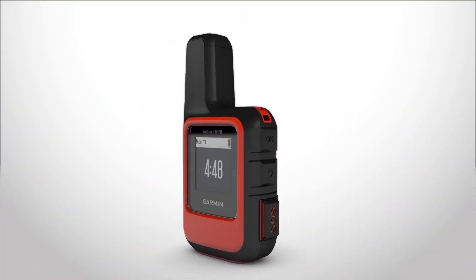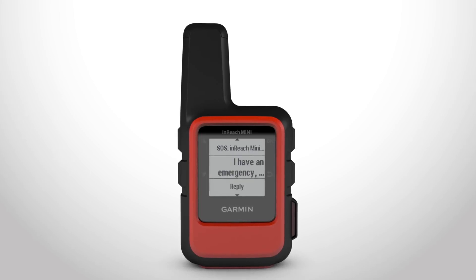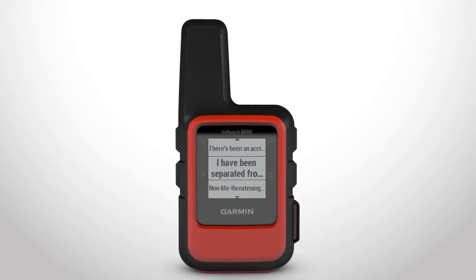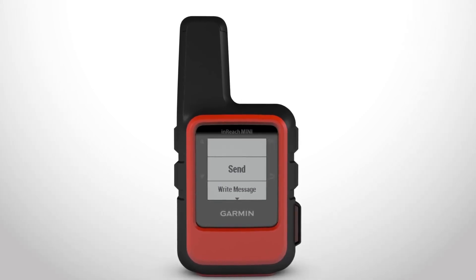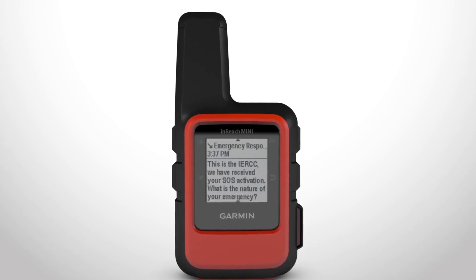The interactive SOS feature lets you contact the GEOS International Emergency Rescue Coordination Center to request help in an emergency. To trigger an SOS, lift the orange protective cap and hold down the SOS button until you see a countdown. Your device will send a default message to the emergency response service, or you can choose from quick text options such as Medical Emergency or I've been separated from my group to help save time. Your message will be sent with details about your location so emergency responders can locate you quickly.